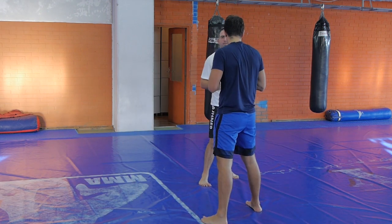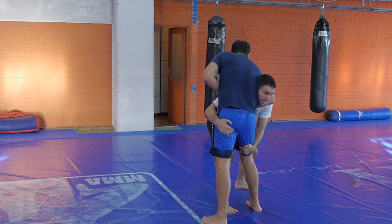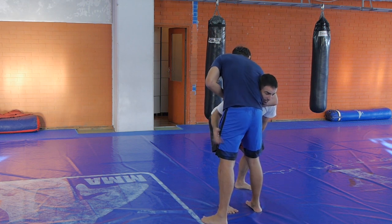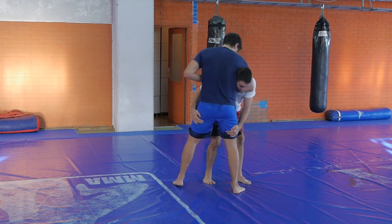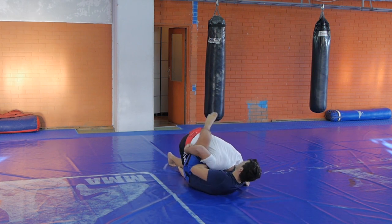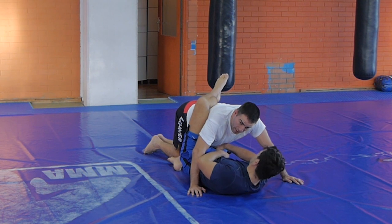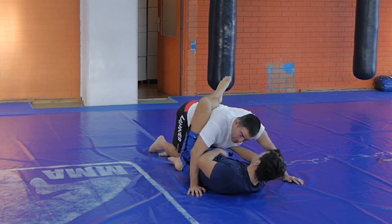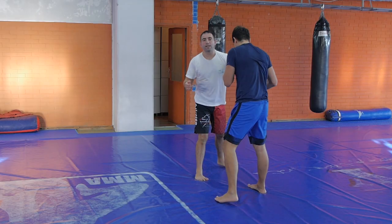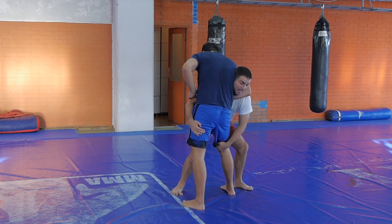Even if you get caught in a guillotine, it is not the end of the world. If I shoot in for the double and he has a guillotine, no troubles. You have to be mindful of this leg — this is the most important leg. If he goes down for the guillotine, go down. This leg here — it is one of the most important parts of the guillotine. It is the leg on the opposite side of my head, where my head is trapped. I need to clear this. So, if I end up in a guillotine when I shoot, be aware of this leg and start driving sideways.